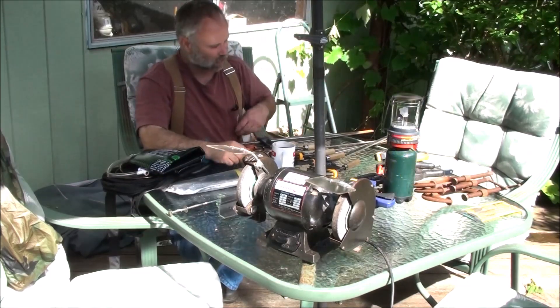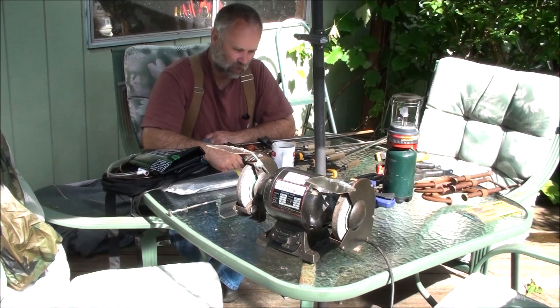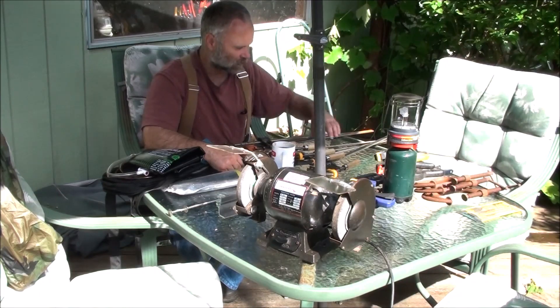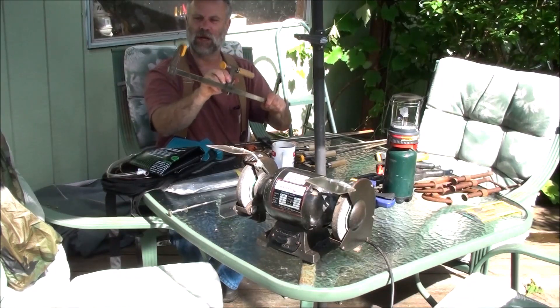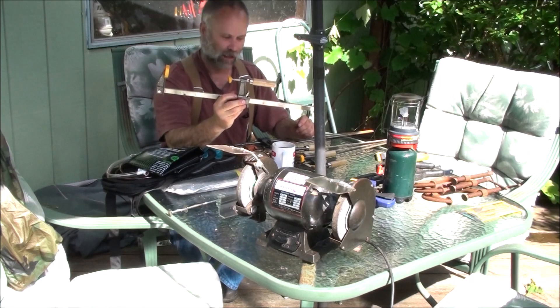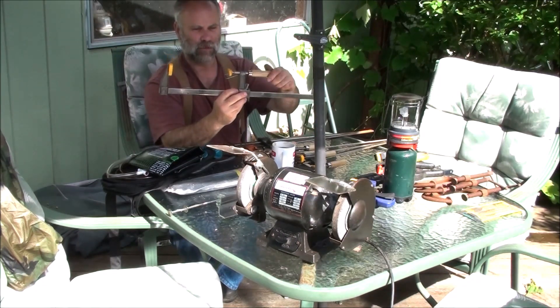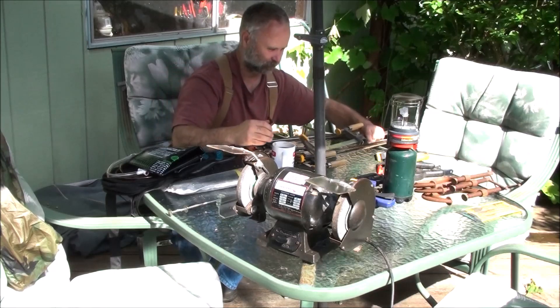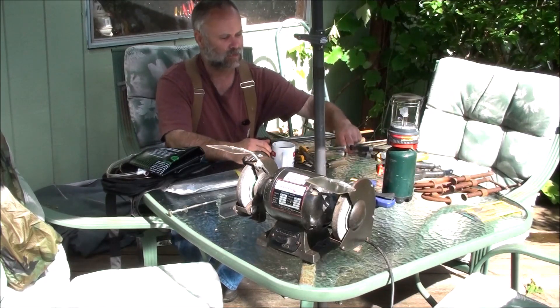This last weekend is what kind of put me over the top to produce this video for you. I got some more of these little pipe clamps — these are in really good shape. Looks like the guy had them in a heated shop. I got four of these nice little clamps.